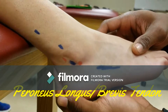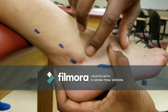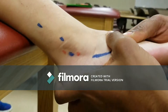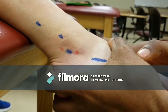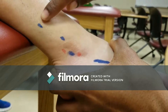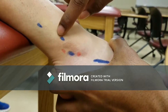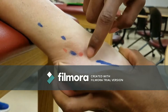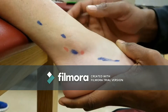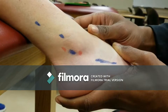Peroneus longus and brevis tendons pass behind the lateral malleolus as they cross the ankle joint. Have the patient actively evert and plantar flex the foot. Continue to palpate the brevis to the peroneal tubercle. The peroneal tendon is marked 4A, peroneus longus 4B, and peroneus brevis tendon 4C. You will notice one thick tendon and a split — the tendon that runs plantarward is the peroneus longus.